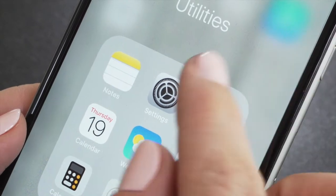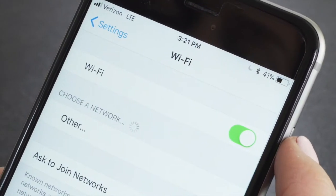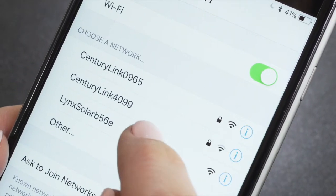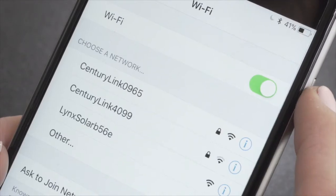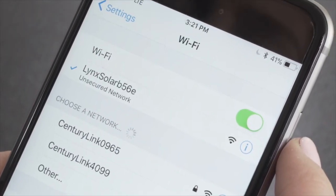Next, go to the settings menu on your smart device. Under your Wi-Fi networks, you'll find a network that begins with "Link Solar" followed by 4 digits. These last 4 digits will match the last 4 digits on the Mac ID located on the sticker on the back of your Link Solar Camera. Now select your Link Solar Camera's network and wait for your phone to connect.